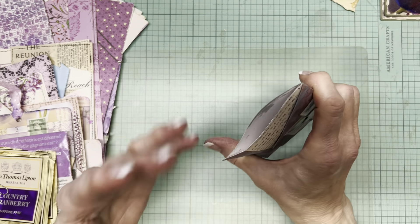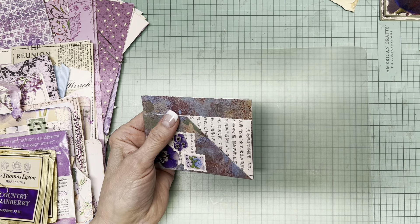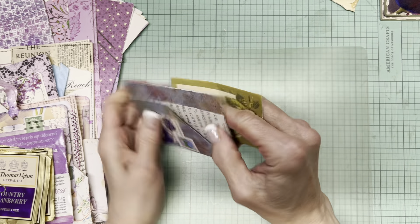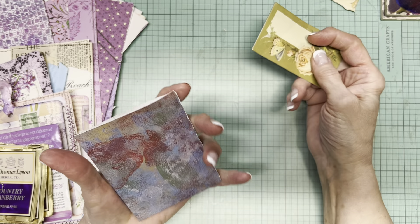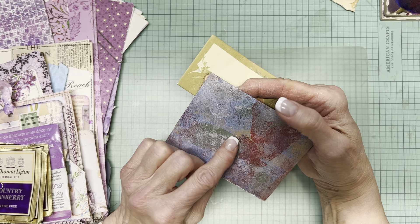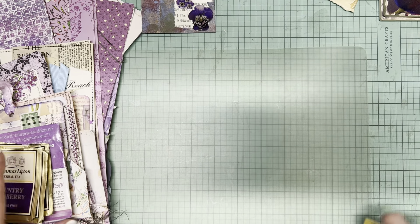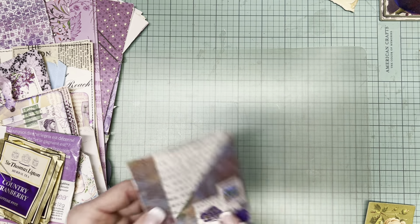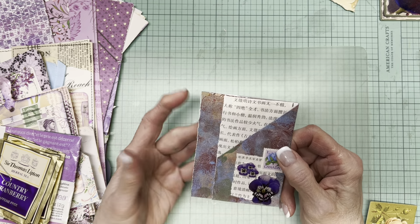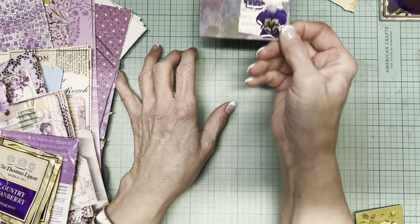I hope I have some instructions in my prototype binder on how to make this, because it looks pretty ingenious — pocket here, pocket here, pocket here. This was some paper I had added paint to — or maybe gel printed. I did some decorating on top of that. This is not the most beautiful thing I've ever created, but that doesn't mean it can't be used. Maybe it just needs some dry brushing or gesso. I'm going to start a pile for things that need some work.